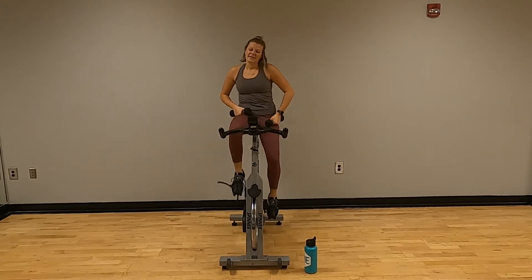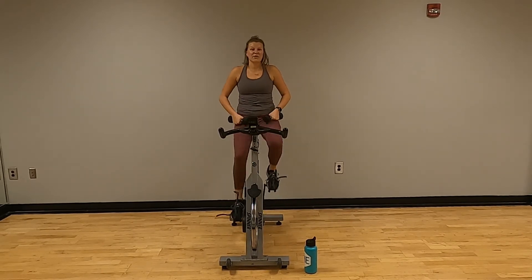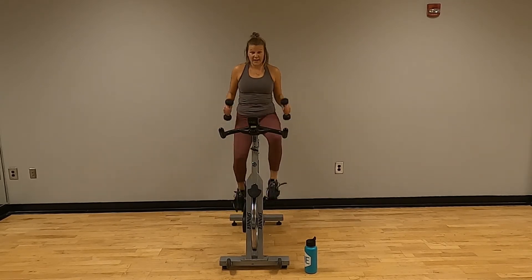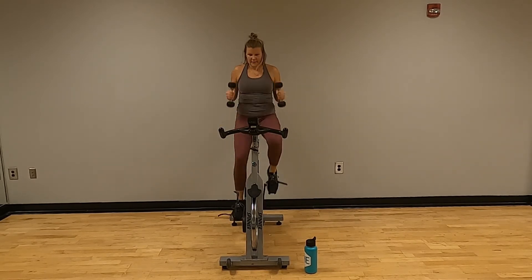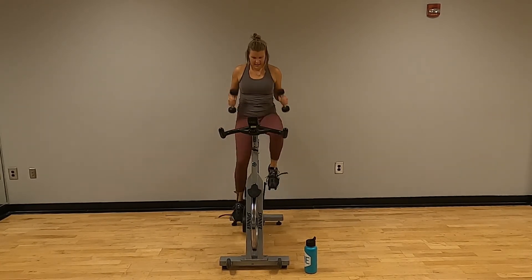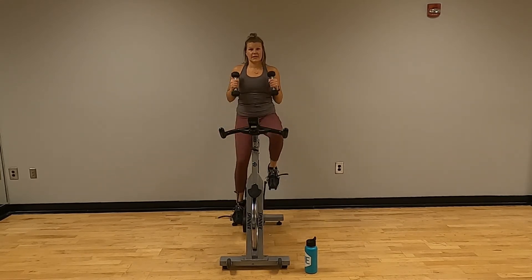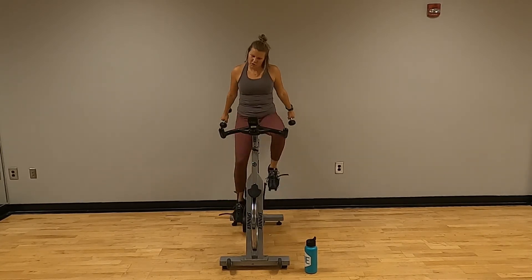Extensions or kickbacks — last twenty of these, and we are done with the weights for the day. Lock them in either way and press. Counting one through twenty — squeeze that tricep. Last one — twenty. Good. Stack those weights up.